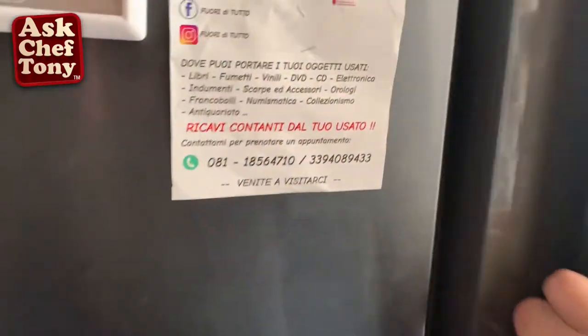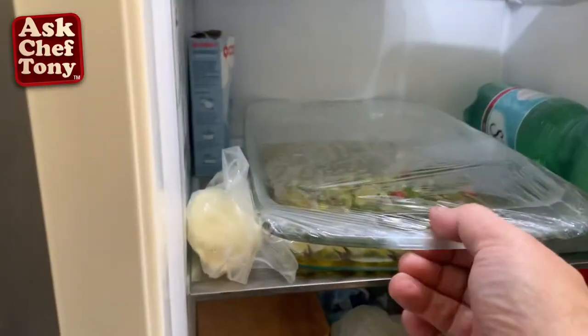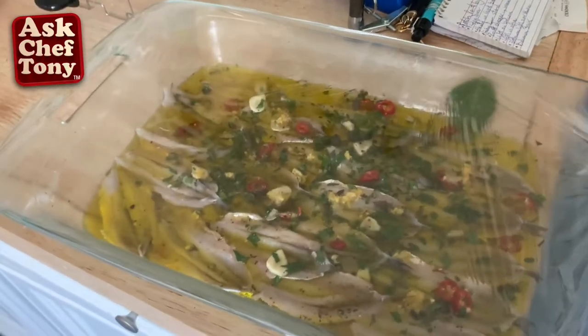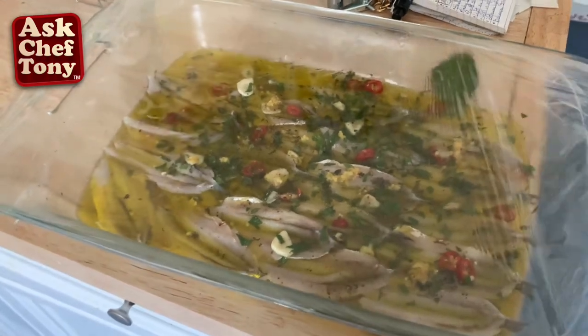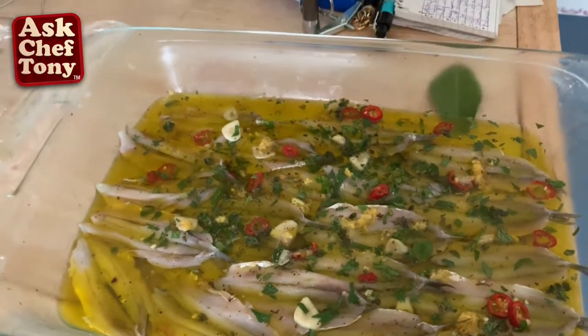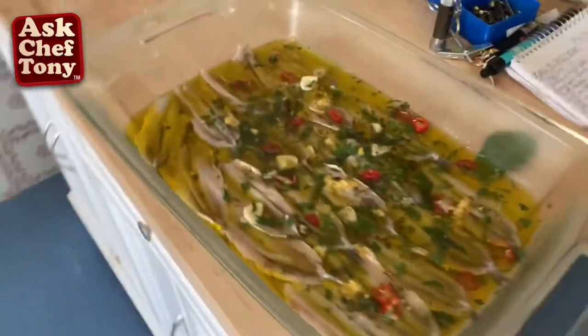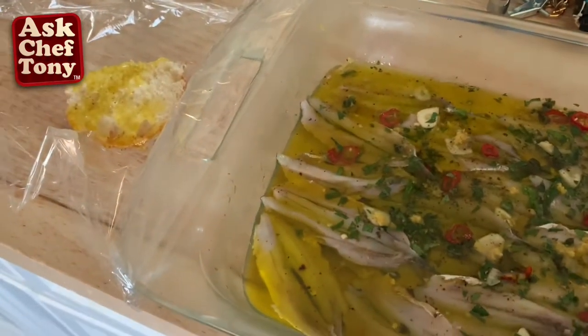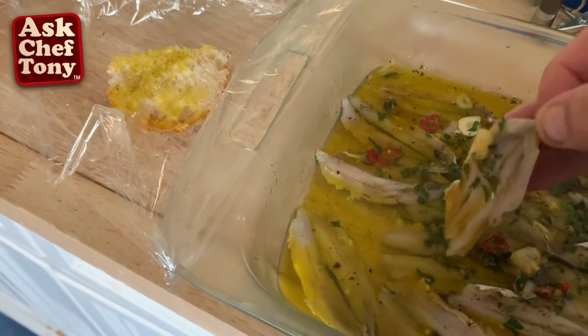It's been overnight in the fridge now — let's get them out and unveil this masterpiece. Oh yeah, baby! I'm ready for it. Some good crusty bread, dipping in the olive oil a little bit — we'll get one of these out, a little hot pepper — and there you have it!